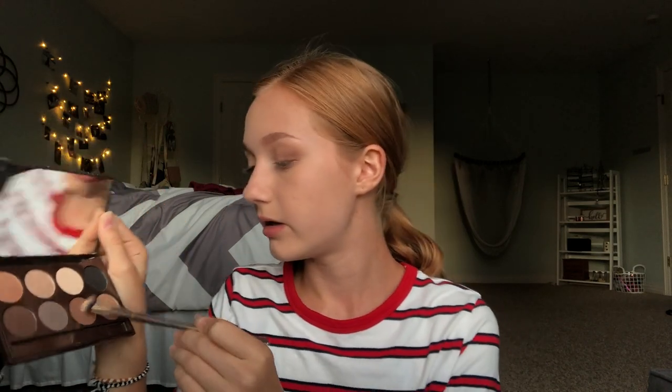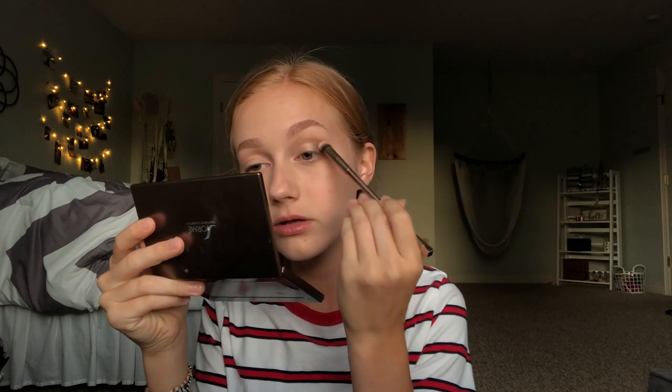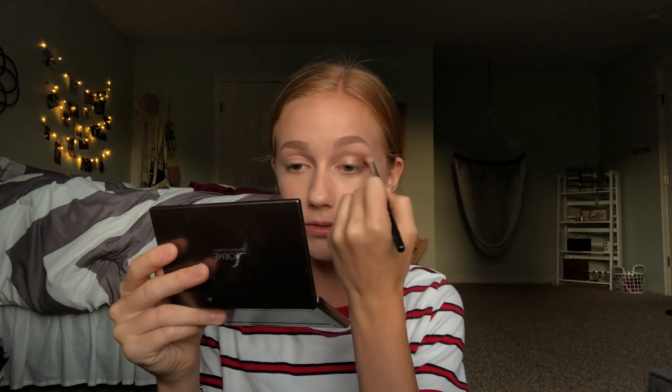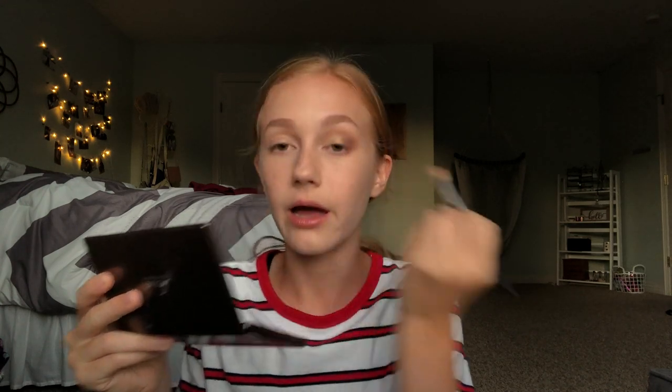I'm just going to add more of this brown shade and blend the shimmer with the matte, then go back into the transition shade with my fluffy brush and blend everything out. I'm not feeling eyeliner or lashes today, so I'm just going to do mascara later. I'll do the other eye and be right back.